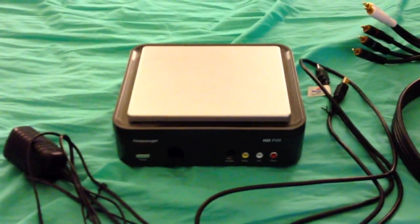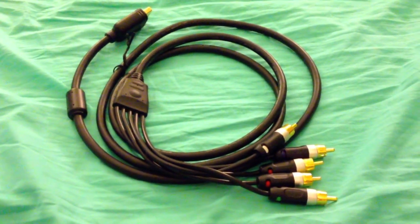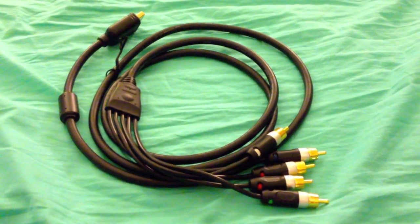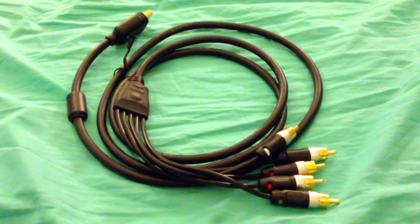Apart from the four things that come standard when you purchase an HD PVR, you're also going to have to buy the appropriate HD component cable for whichever system you're recording on. As you can see, there are component cables here, and I'm also going to show you how to hook this cord up with your HD PVR.